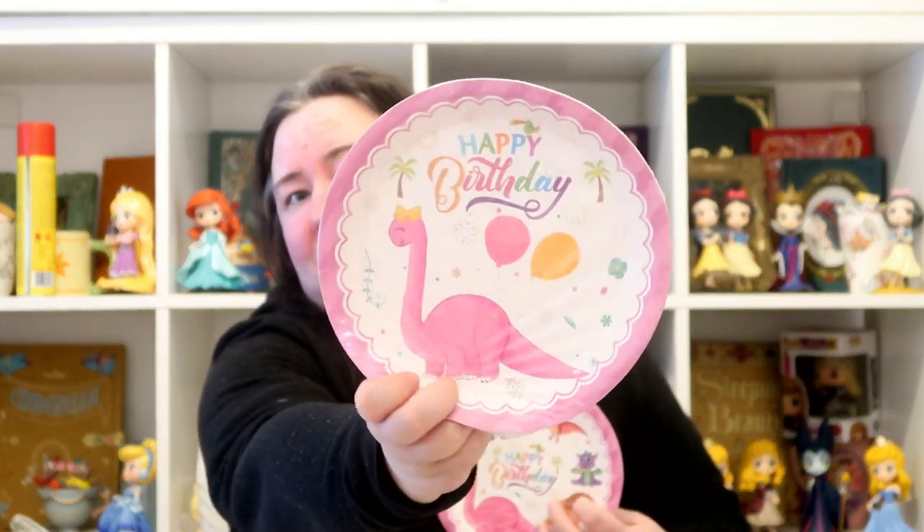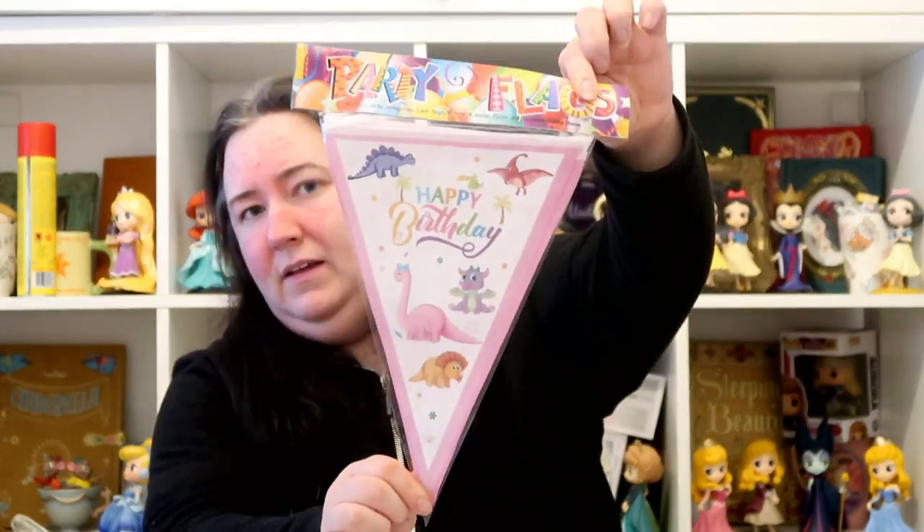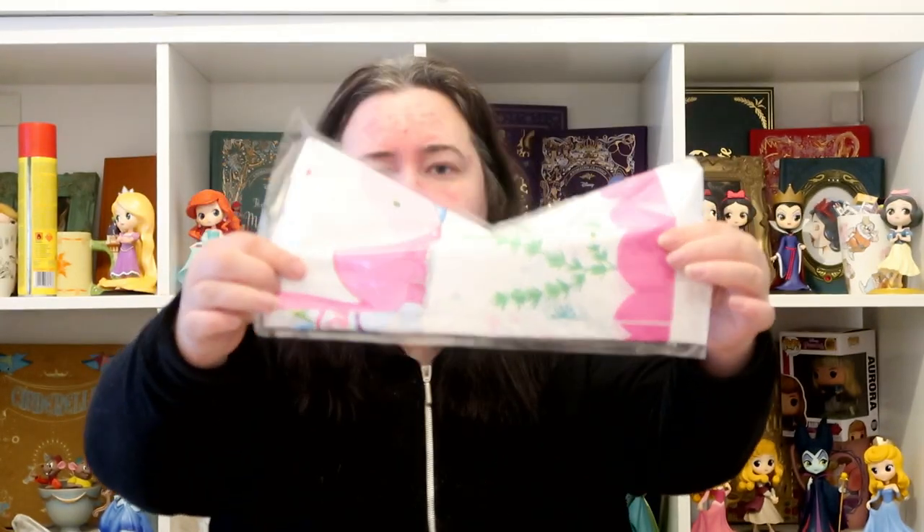I'll link everything down below for you. So these are the plates — they're super, super cute. Alice absolutely loved them when she saw them; she said they were perfect. We've got the bigger size plates and the smaller size plates, and I think you get eight or ten in a pack. Then you've got the little matching napkins, the matching bunting, the tablecloth — which has the same dinosaurs on it — and the paper cups as well. I thought £13.99 was a good price for that.